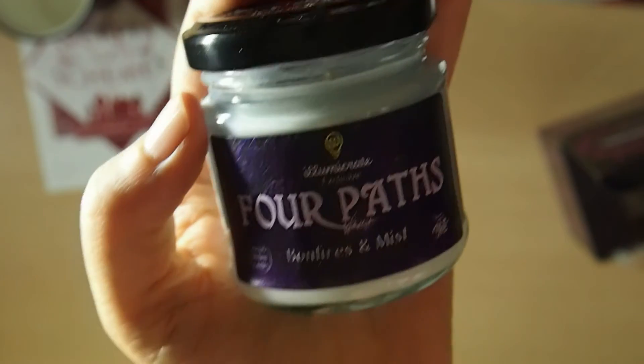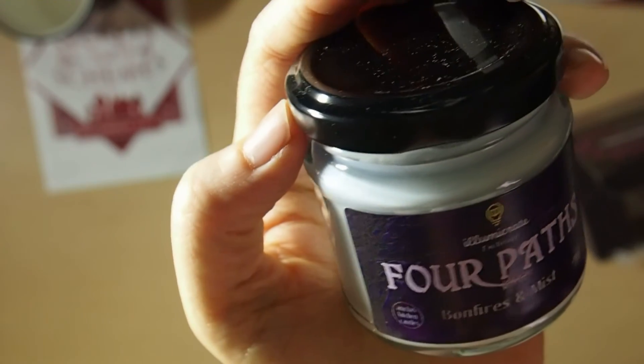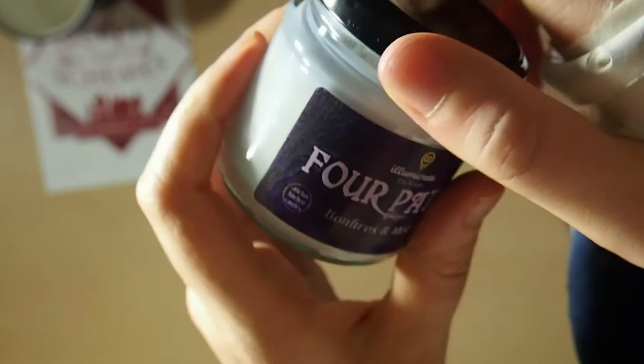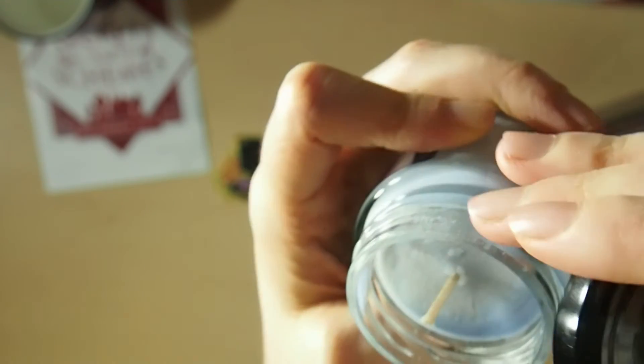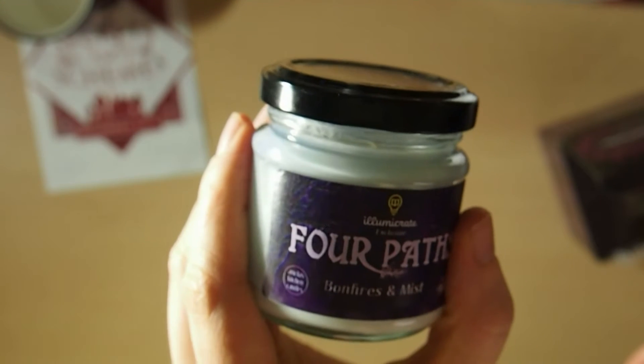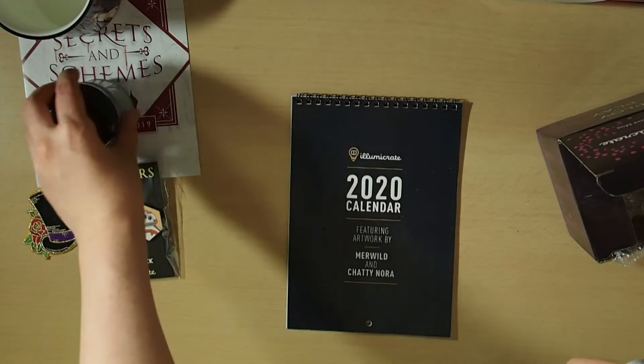We've also got a candle called 'Four Pass Bonfires and Mist.' It's an IlluminaCrate exclusive. I'm not sure where this one is from, but I'm always happy to have more candles to add to my collection. It smells very clean, as people have said. Mine's got a bit of wax residue because the temperatures lately have been melting it a bit. Temperatures have been quite bad here — we've got some bad bushfires around Australia at the moment. Nothing much I can do to control the heat or the bushfires, unfortunately.